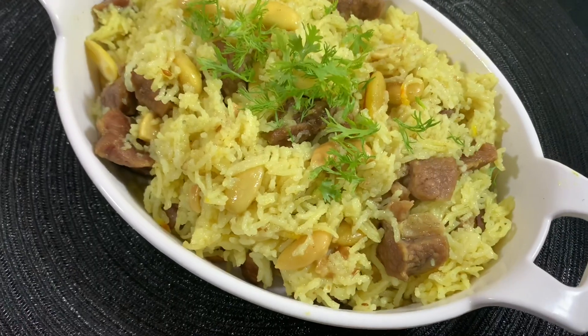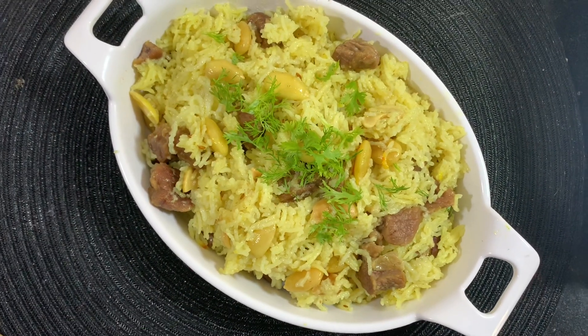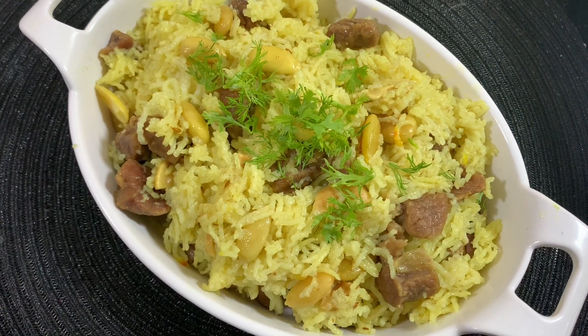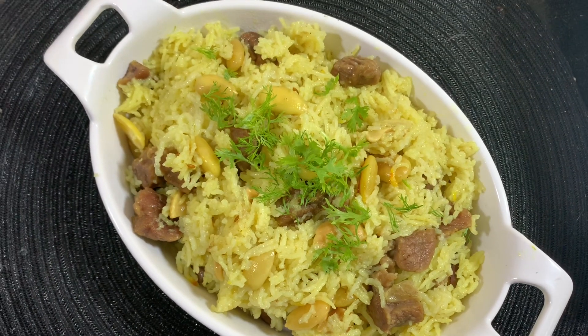This pulao is served as a side dish in Wazwan — either this mutton pulao or the dry fruit pulao that I have already shown. I'll leave the link in the description box for that recipe too. This was an easy recipe of making mutton pulao in a cooker.